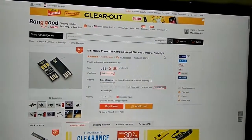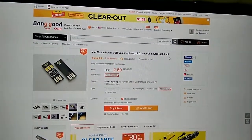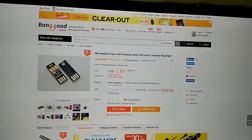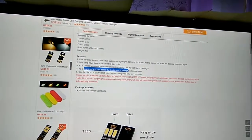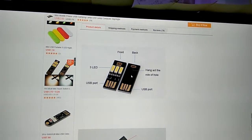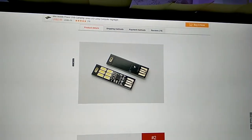Hey, welcome to my YouTube channel. I just got a few toys from Banggood, and this is a USB powered LED lamp, which is the dimmable version. From the description, it has a touchpad so you can adjust the brightness of the light with your hands. There's also an optical version which senses darkness automatically.